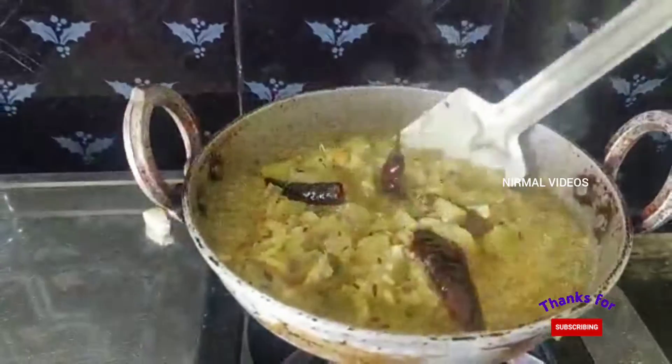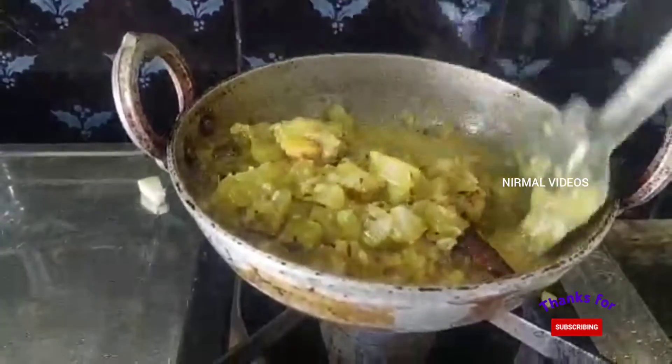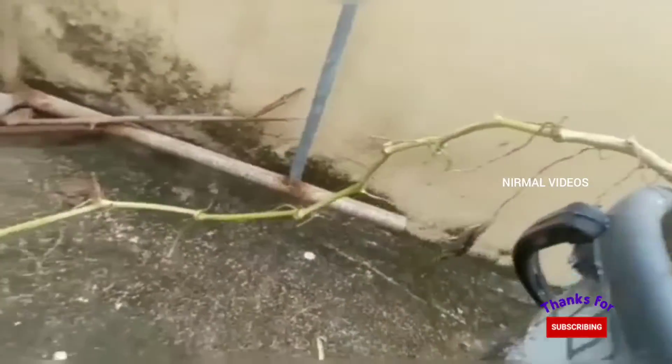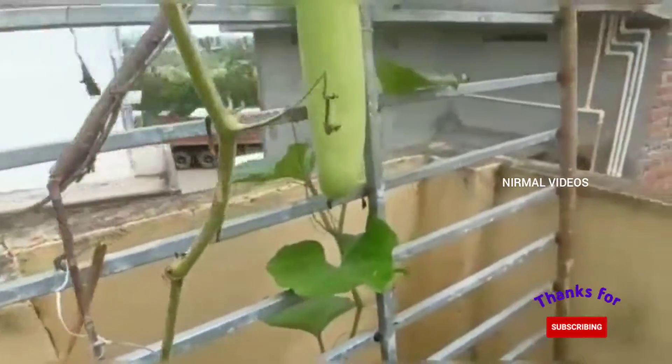Hi! Welcome to the Nirmal Video. This is a simple test for Svarakaya Fry. I am going to show you how to do a simple test for Svarakaya Fry. This is a fast test for Svarakaya Fry.